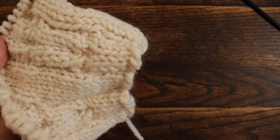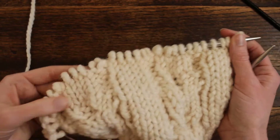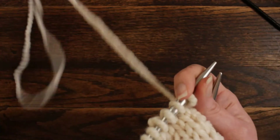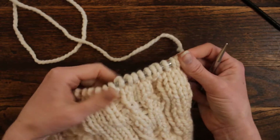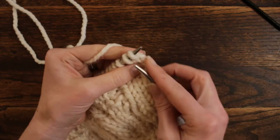It's a repeated pattern. You want to cast on in multiples of 12 plus 4, so I have 28 stitches on my needles. Rows 1 through 5 are just knit and purl stitches, so I'm going to start on row 6, which calls to knit 4.